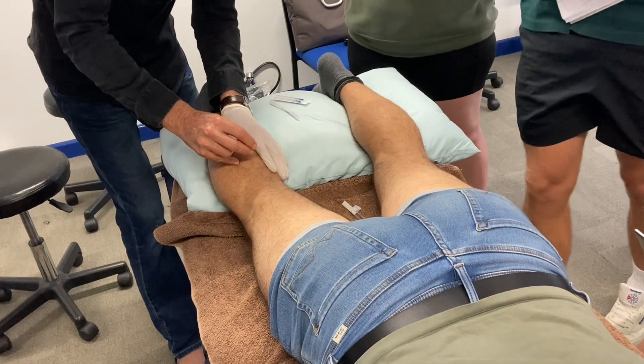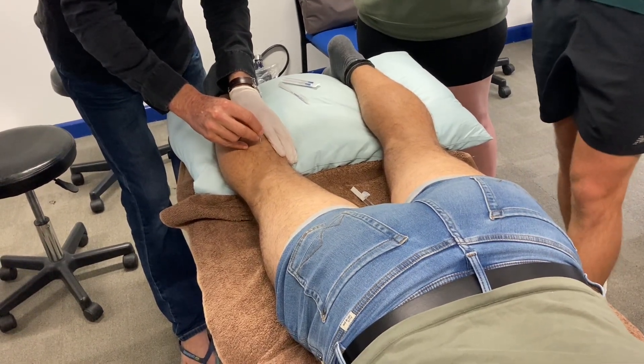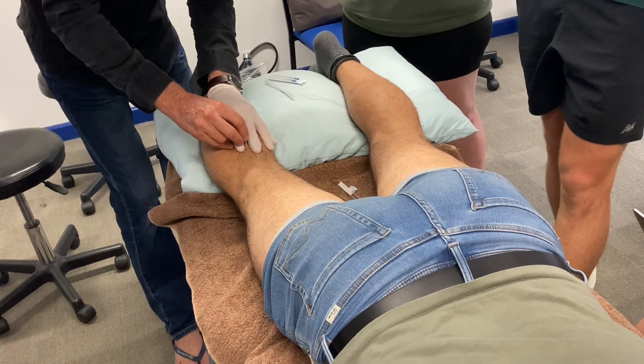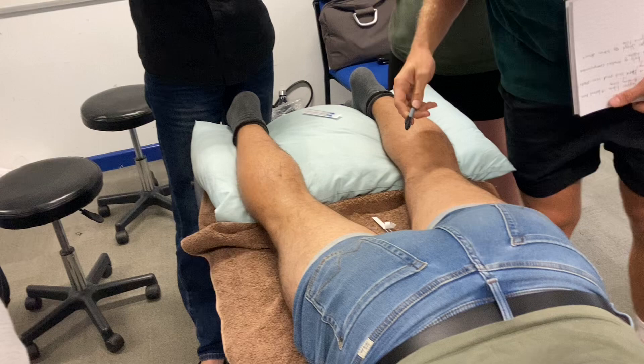More central. So gastroc, soleus, there's popliteus, and if we go a little bit deeper, we should hit the tibia. Let's leave that 50 in there, and add more.